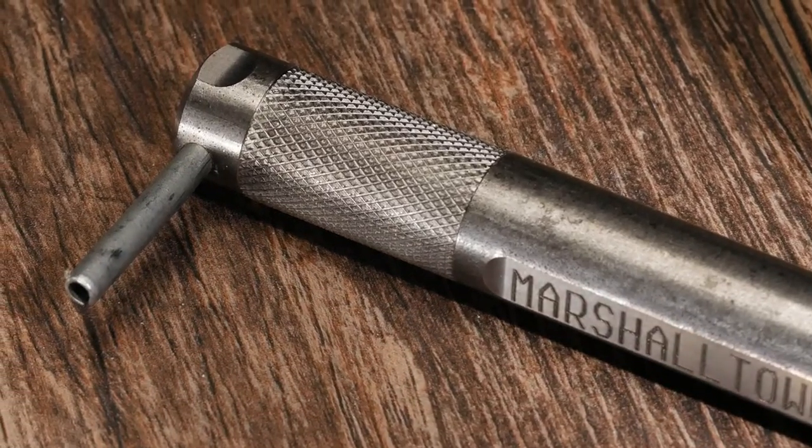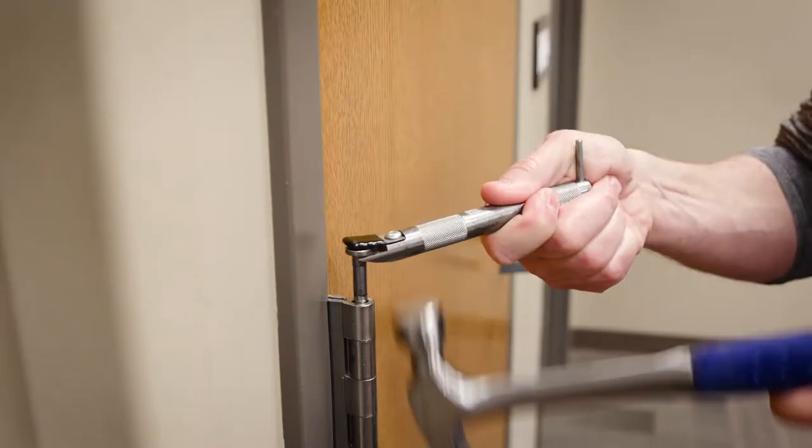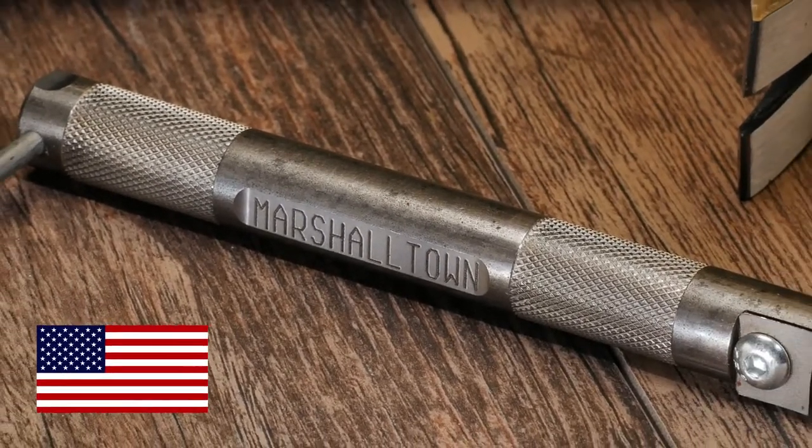The corrosion resistant anti-slip knurled grip provides a good grip for your hand. Remove doors the easy way with the Marshalltown Door Pin Removal Tool.